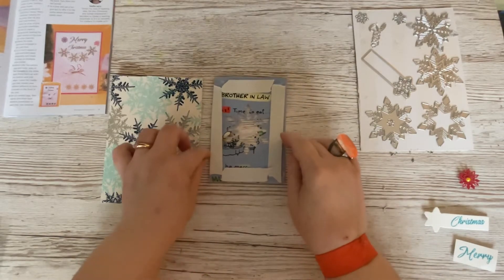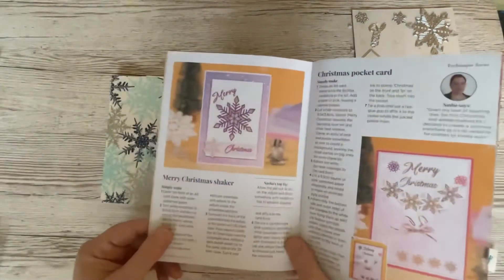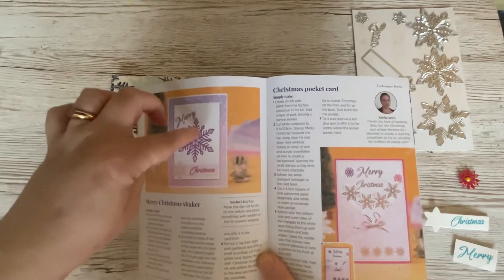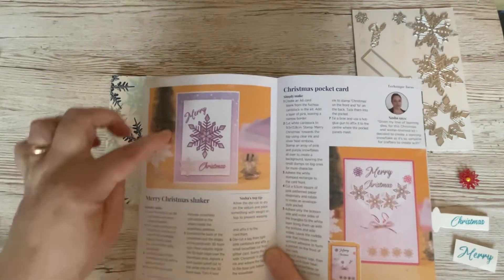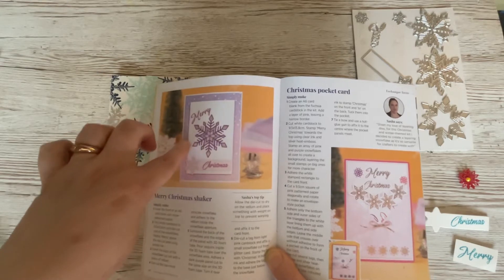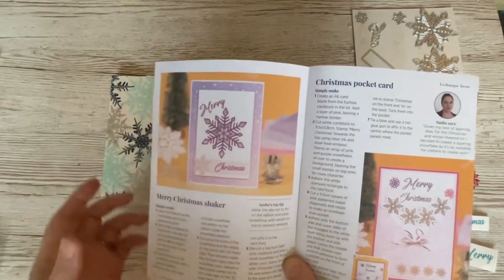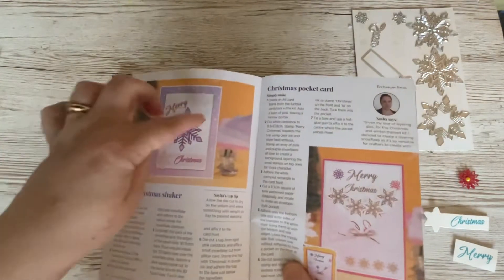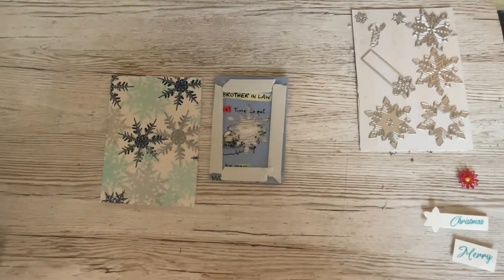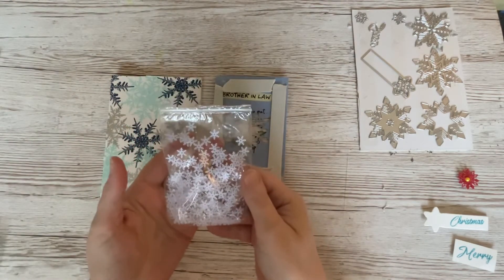What I mean by a shaker card with a difference: it's based on this card here, which has shaker snowflakes as part of the shaker element. I was going to inlay it, but once you've inlaid it - when I tried that myself - I thought you're not really going to see much of the shaker element. So I've got the aperture but without the inlay. How I've done the shaker element is I've put them into one of these little Ziploc bags.